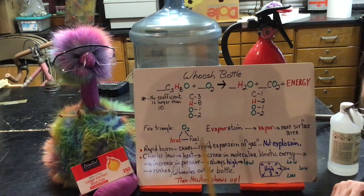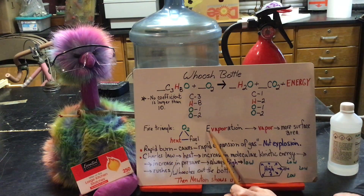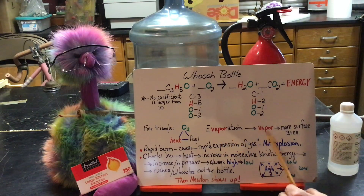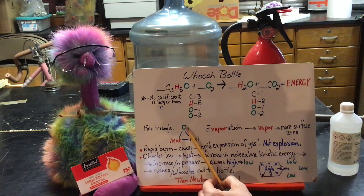What you're going to get first is the alcohol going through evaporation — notice the word 'vapor' in there. When things evaporate they turn into a vapor, so the alcohol is going to vaporize. We want to vaporize it because when it vaporizes you get more surface area, which means more surface area to come in contact with oxygen.